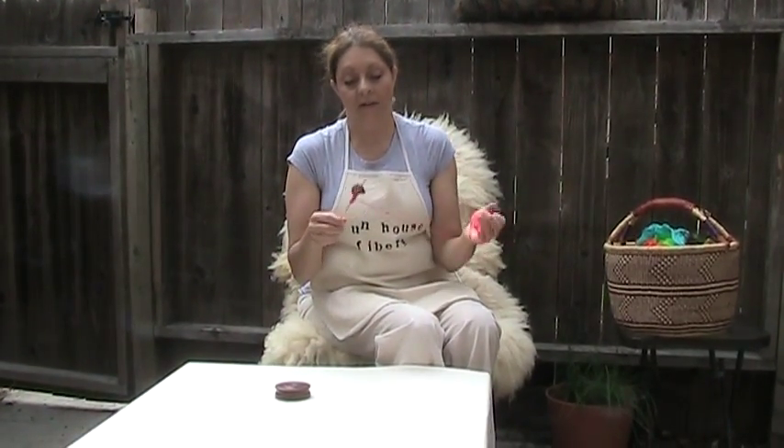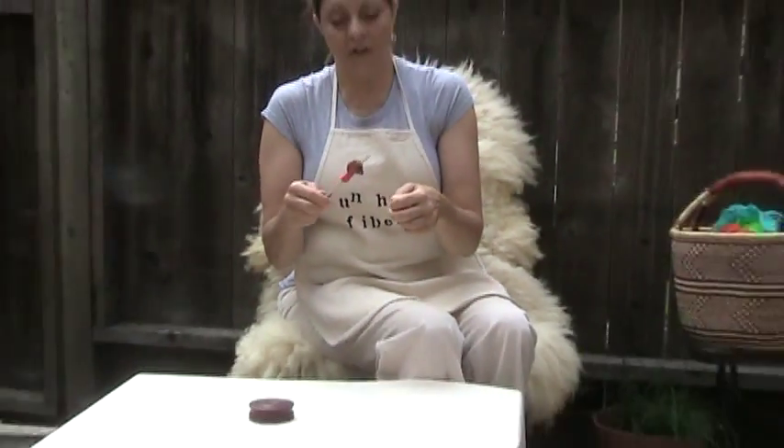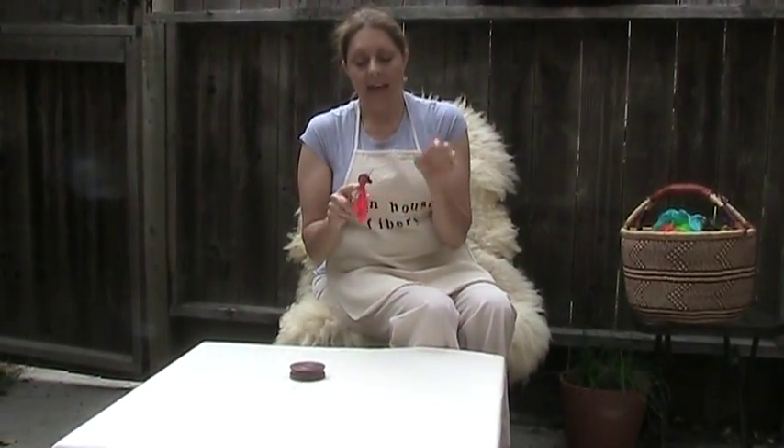And there you go — how easy was that? Not difficult at all. So if you have any other questions, you can email me at funnygirl@funhousefibers.com or find me on Ravelry as Fun House. Try spinning silk hankies — it's really fun. And I know you can do this. Thanks for watching! I'll see you next time.